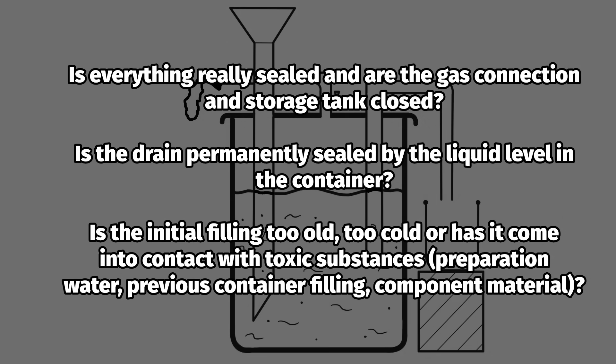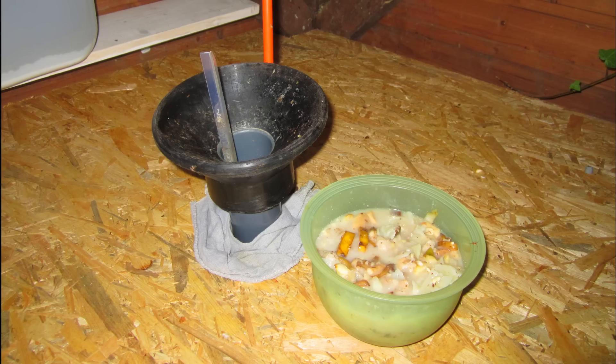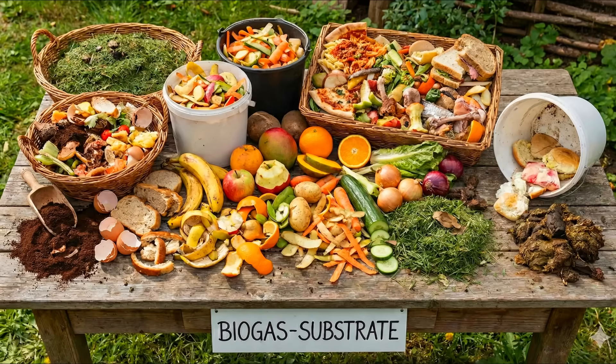In my experience, it is usually a seal or connection that is leaking, allowing the gas to escape unnoticed. For permanent gas production, a continuous, preferably daily, supply of substrate is necessary. Almost any green waste, kitchen and food scraps, and animal manure are suitable as a substrate.